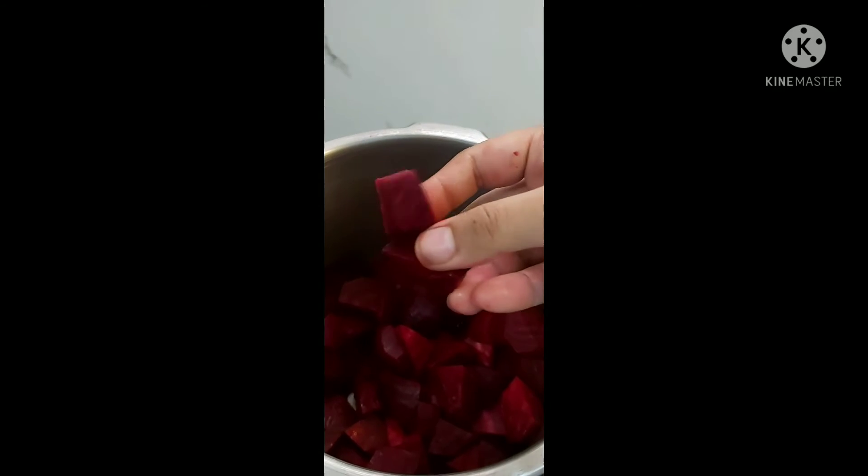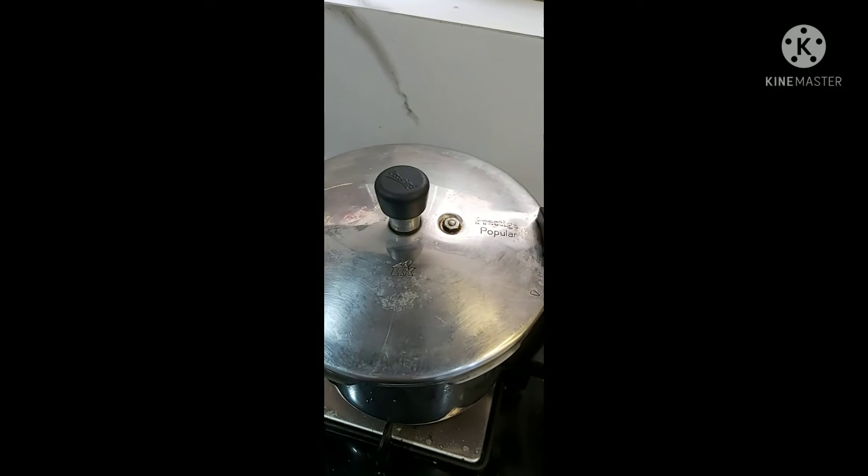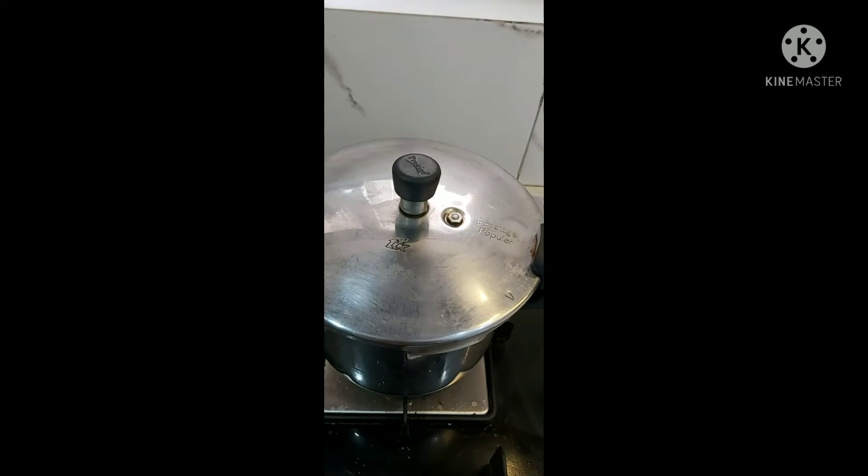In a pressure cooker I have taken peeled beetroots, which I have chopped into small pieces. Now I'm adding one cup of water to it. Close the lid and let it come to boil on medium flame till five to six whistles come.